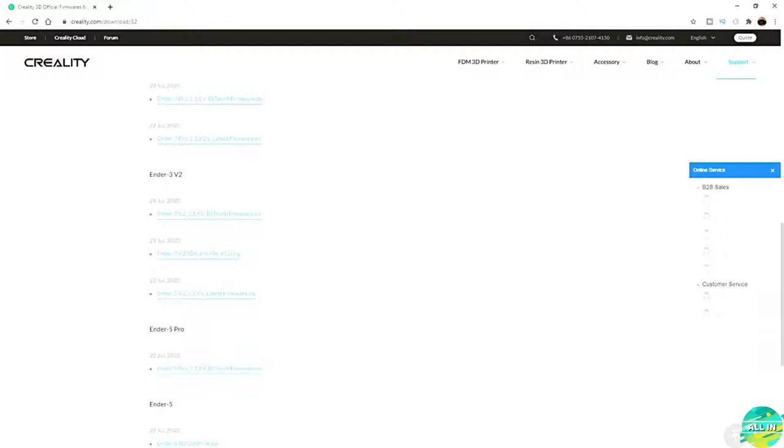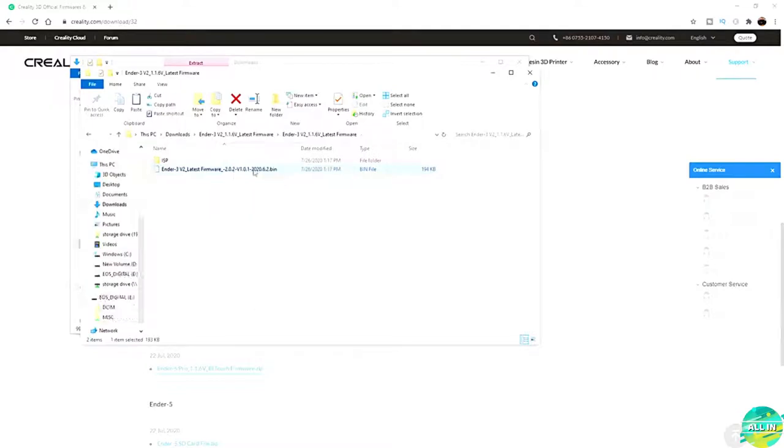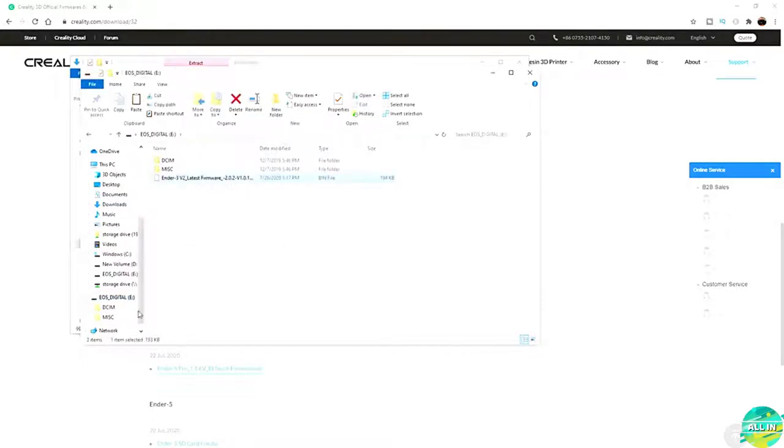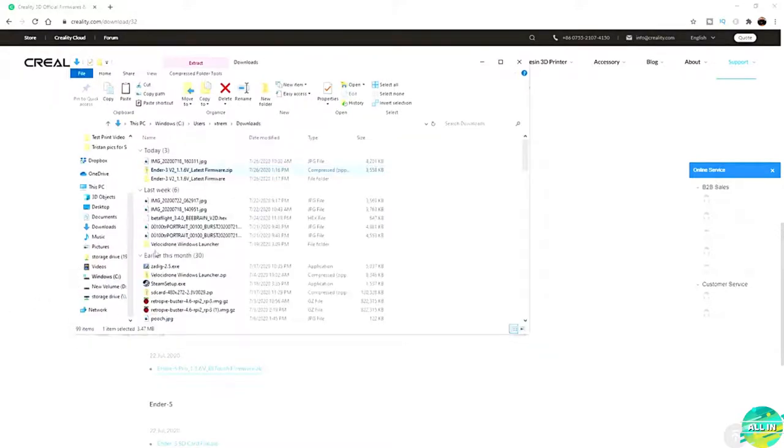As soon as it's done downloading, go to the folder it downloaded in — in my case, the downloads folder. Right-click and extract it. When it's done, click into the folder and you'll see a file called Ender 3 V2 latest firmware .bin. Take your SD card from the printer and put it in the computer. Copy this .bin file straight to that SD card. Once you get the .bin file copied to the micro SD card, go ahead and eject it and take it out, and we'll meet you back at the printer.